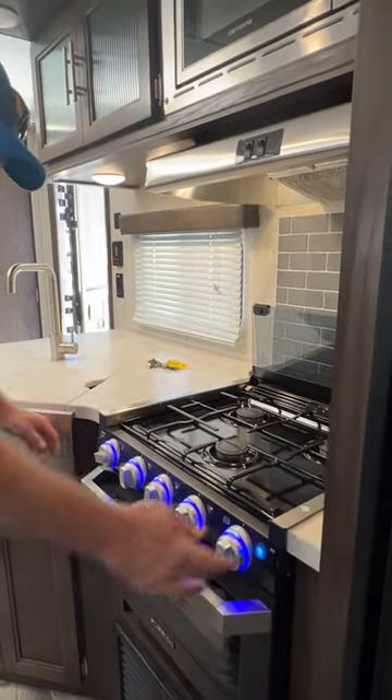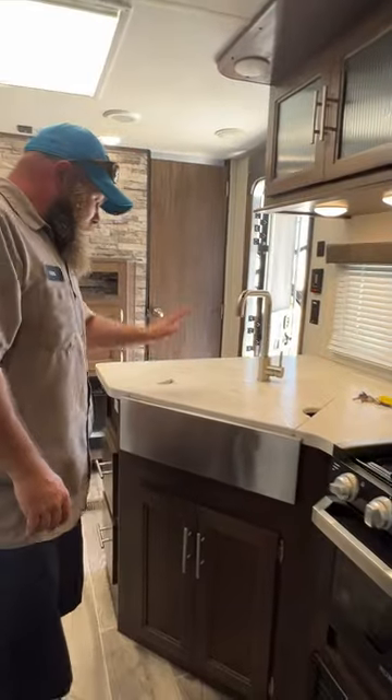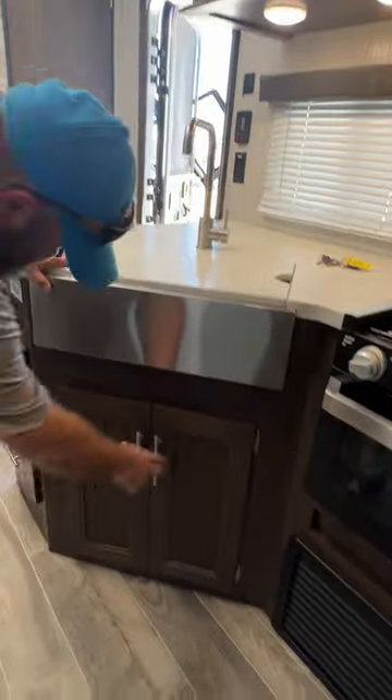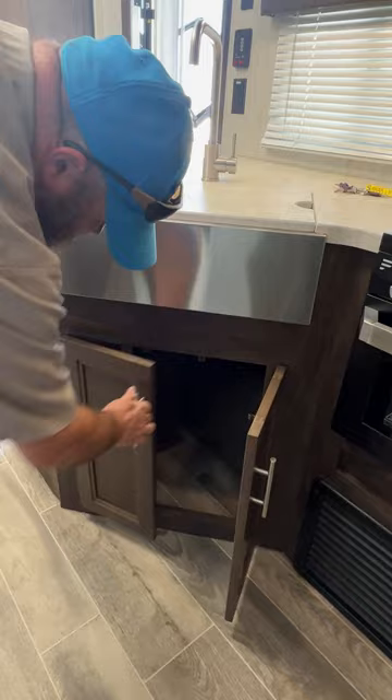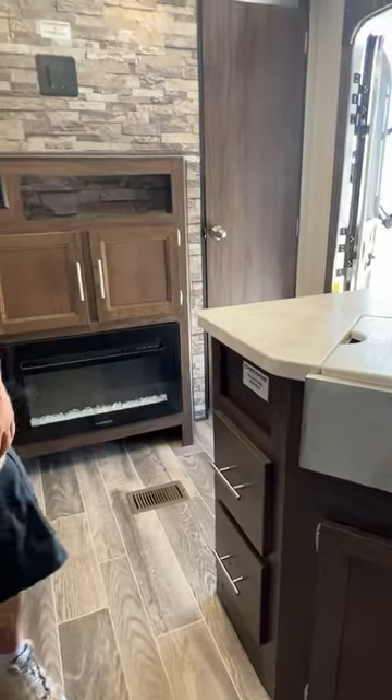Then we have our kitchen sink area with storage down below and drawers for storing as well. From there, we've basically made our way around the coach. Hopefully this video was knowledgeable and informational for you. If you guys have any questions, please feel free to call us and we'll do our best to answer them for you over the phone. Thank you and have a wonderful day.